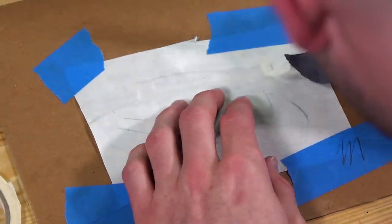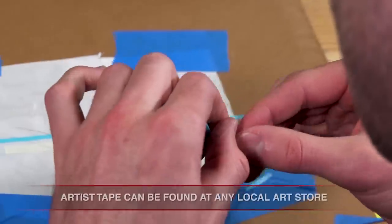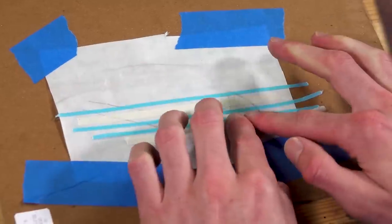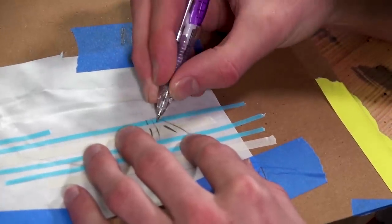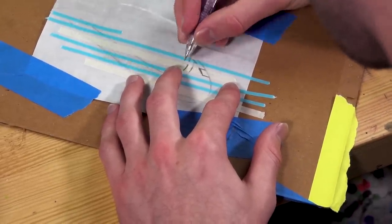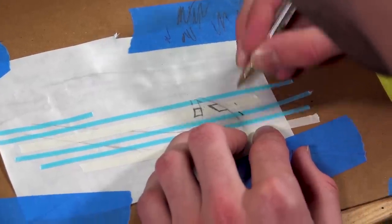Next we're going to transform this swoosh into the actual glitch swoosh you see on the finished product. Basically where we place these different sizes of tape is going to determine how the effect looks — you can follow exactly what I do or experiment on your own. The glitch effect is basically taking this swoosh as if you were cutting out parts and shifting some of them backwards and some of them forwards.